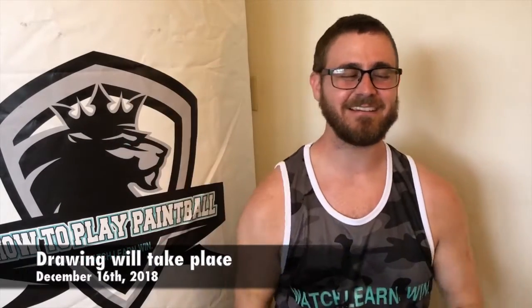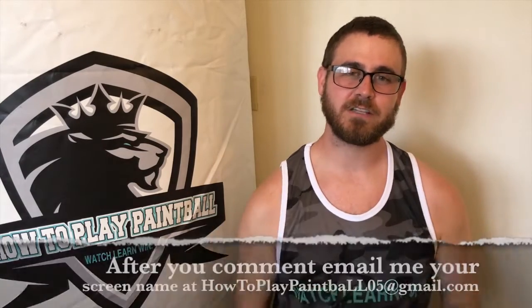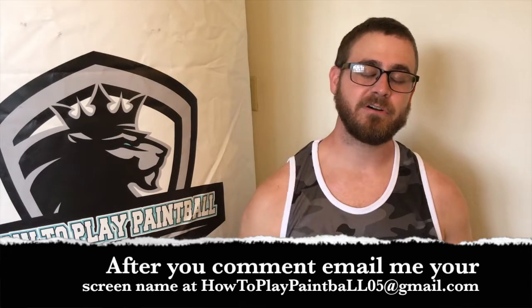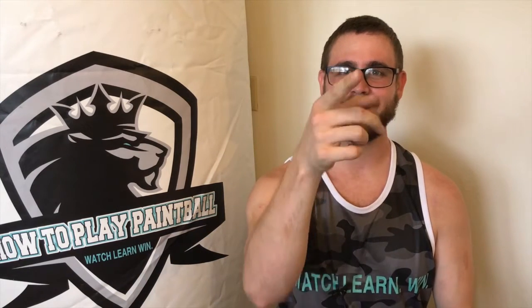So how can you win? The way to enter to win the vice grips is to put in the comments below which one you want — give me your first and second choice. I'm going to be doing the drawing whenever I have the date around here. Be sure to get that comment in before the drawing time so you'll be entered, and I'll be contacting the winner directly. Follow the instructions on the screen to be entered into the contest. Good luck, you guys. Thank you again to HK for providing these products — it's really cool that you guys did that. I'll see you guys in the next video, but as always, remember: watch, learn, win. Thanks.